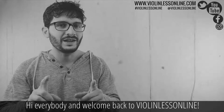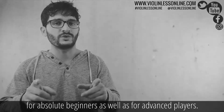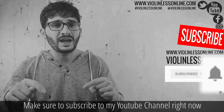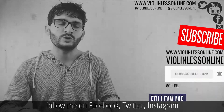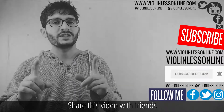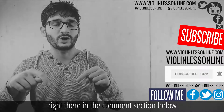Hi everybody and welcome back to Violin Lesson Line. This is an online violin school for absolute beginners as well as for advanced players. Make sure to subscribe to my YouTube channel right now, hit the bell notification icon, follow me on Facebook, Twitter, Instagram, wherever you want. Don't miss anything. Share this video with friends and let me know your opinions and thoughts right there in the comment section below.